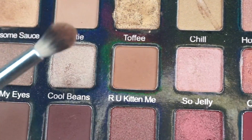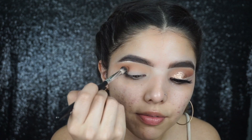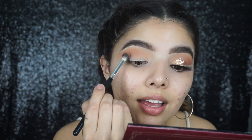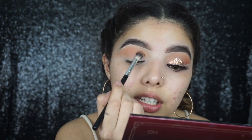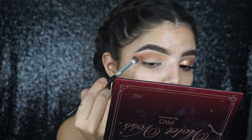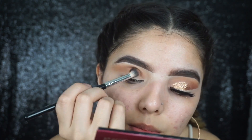Now I'm gonna be taking a Crown Deluxe blending brush, picking up the shade 'Are You Kidding Me' and putting that a little bit lower than before just to start building up definition. This look is not the easiest, but the transition shade is 'Fall.'